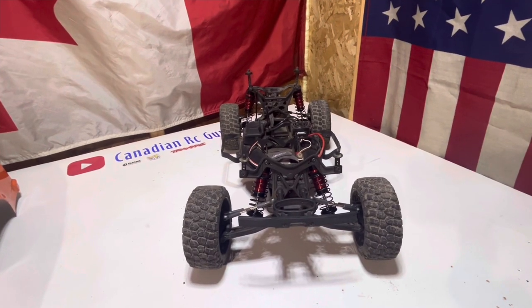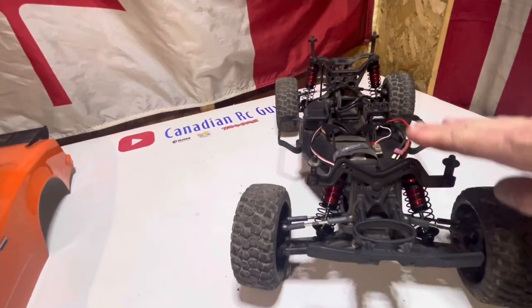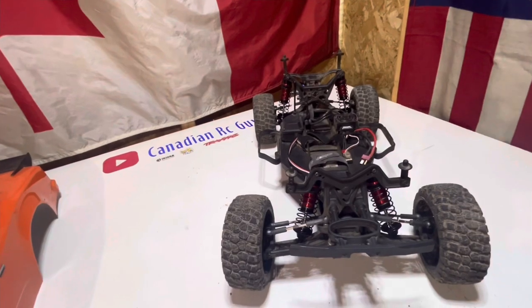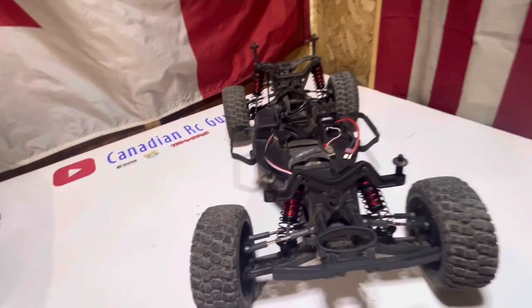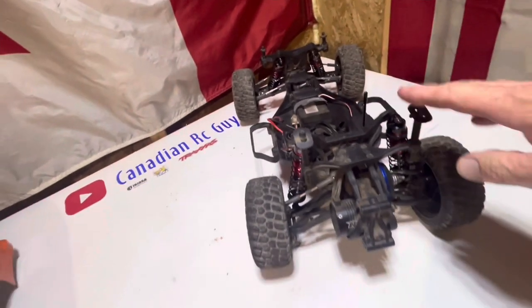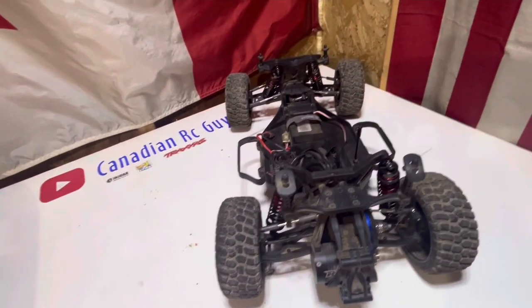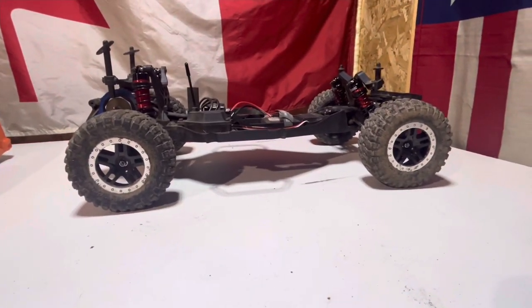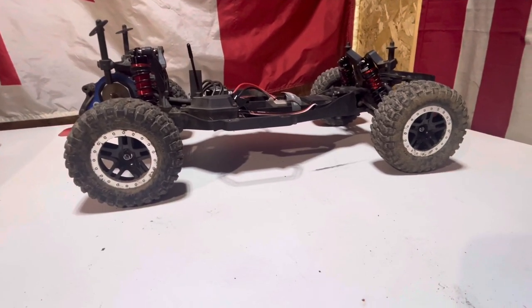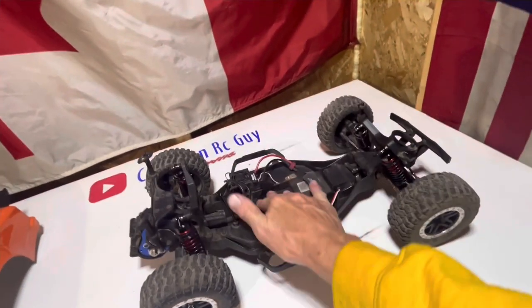A few moments later — shocks are on, front are on. It makes quite the difference. I don't think it quite has the right shock oil in it, we might take everything out and add some of our own, but for a little test drive I think this will be okay. You can see the back is way, way better than it was before with all that drag suspension. You can see the ride height — huge difference. It's almost up as high as our Slash now.